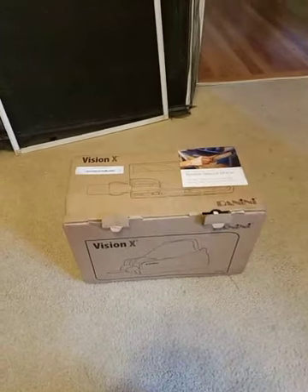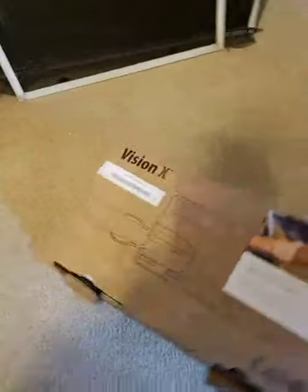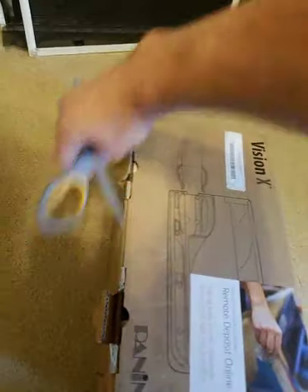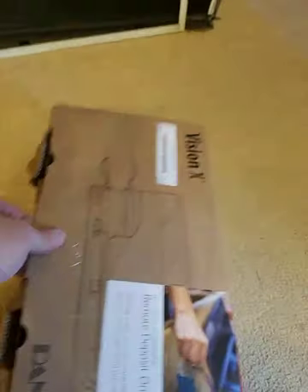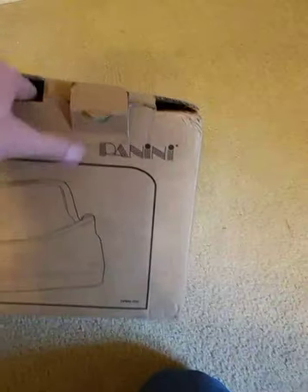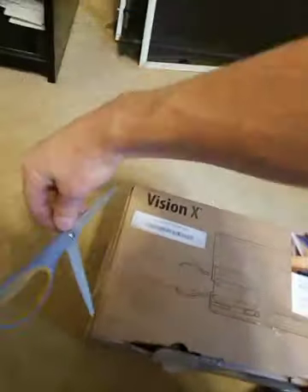I'm going to do an unboxing here — it's my first unboxing. Let me get this all ready here. Vision X from Panini. Pretty exciting. Looks like I need to go ahead and cut a piece of tape there.